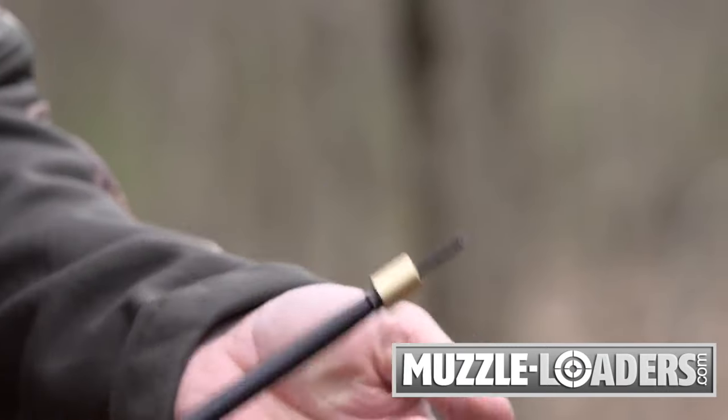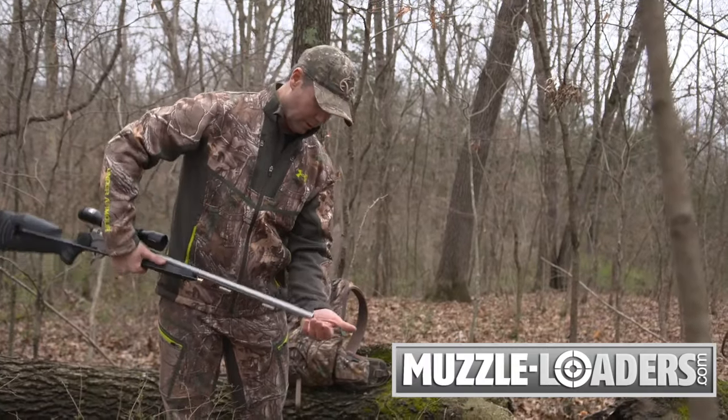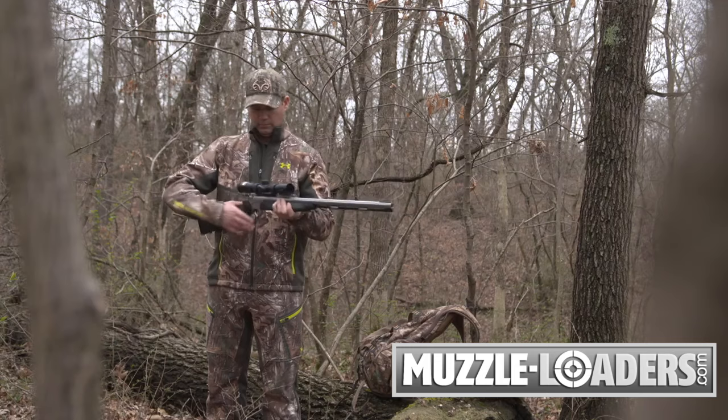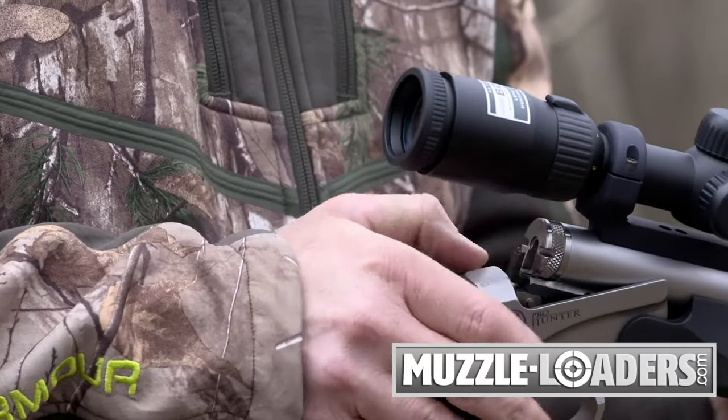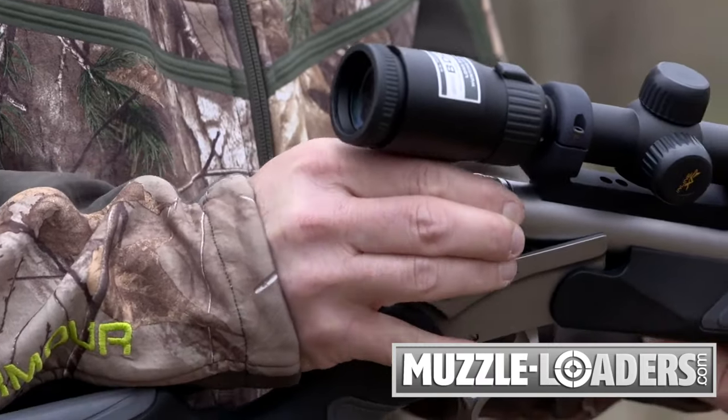You can now remove the propellant. In this case, the Pyrodex pellets simply slide out of the barrel. If your muzzleloader is equipped with a removable breech plug, like SpeedBreech, you can simply unscrew the breech plug and tap out below.